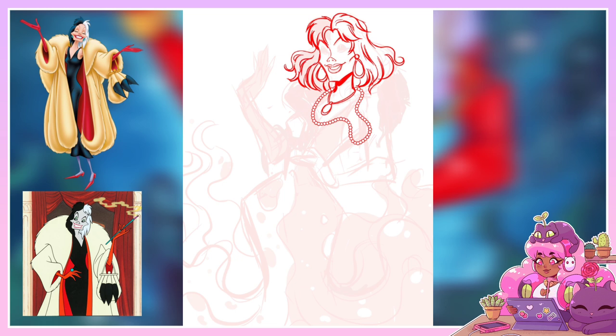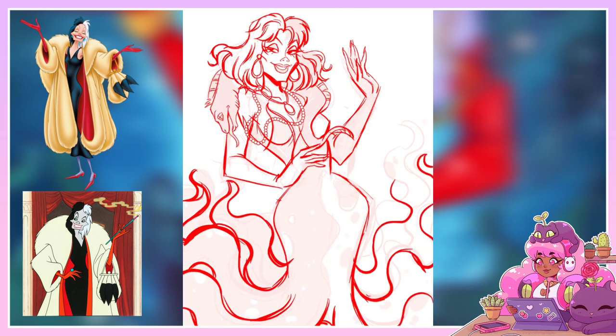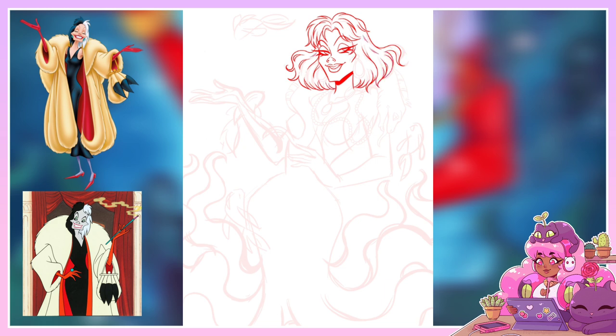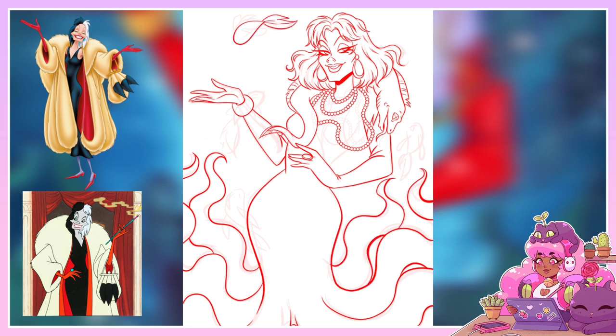I've never actually seen the original 101 Dalmatians, but I did watch the TV series and I've read the original book. I do remember Cruella being expelled for drinking ink and being connected to the owners of the original dogs. I also remember being very confused about the names — in the book I believe Pongo and Perdita were actually separate dogs, and Perdita was one they found. But I do remember really liking the book, and I really liked the 101 Dalmatians series too — I thought it was funny and cute.